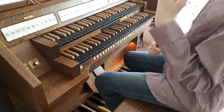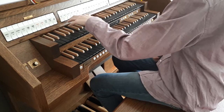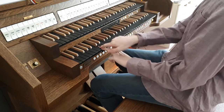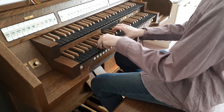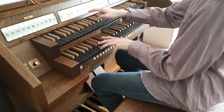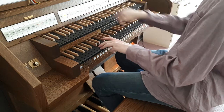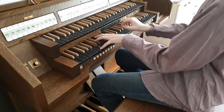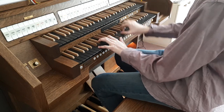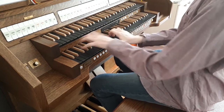Then we have a two-and-two-thirds stop, which is basically if you take the principal and this one, it goes up the octave and then up to here, which creates a bright sound. Then a two-foot stop, which looks really cute.